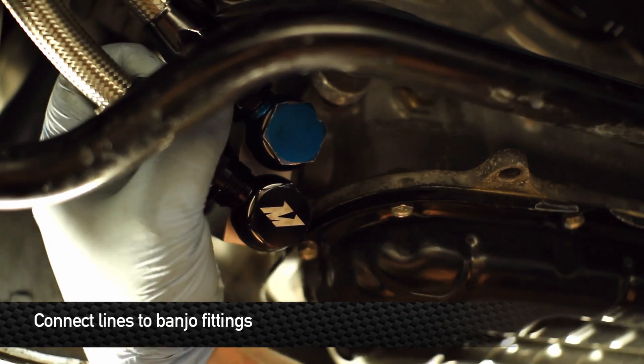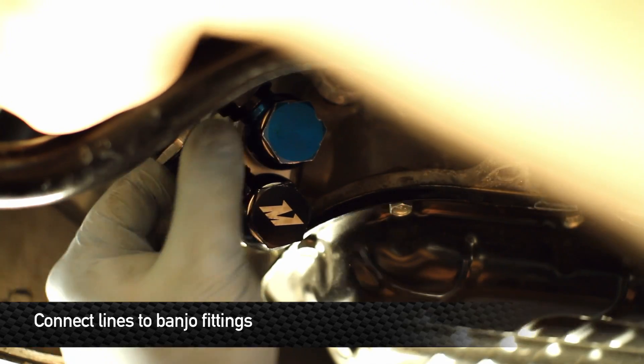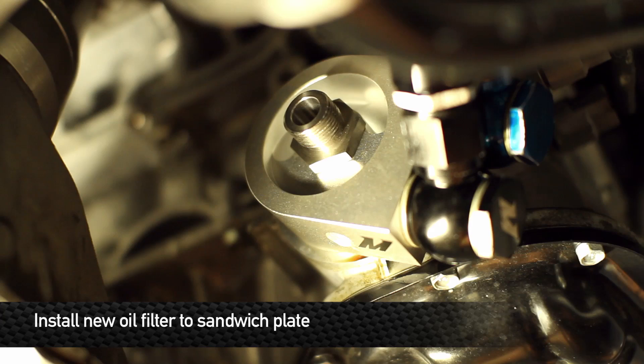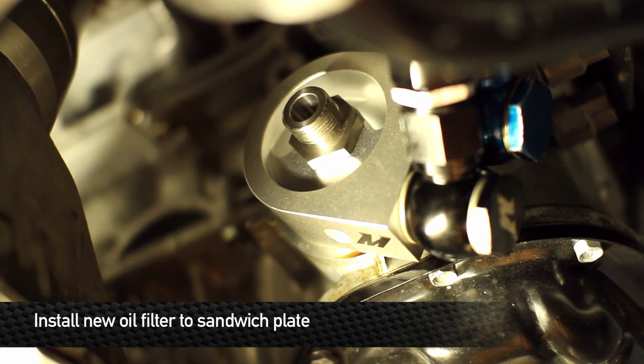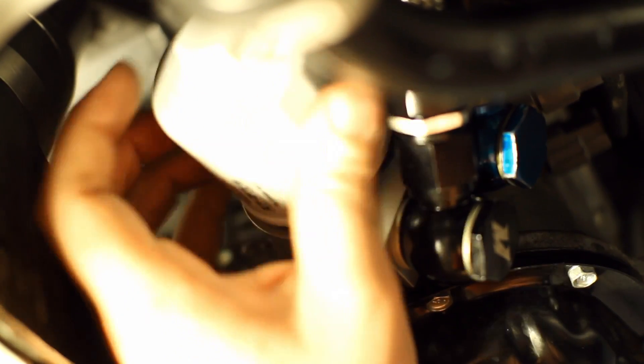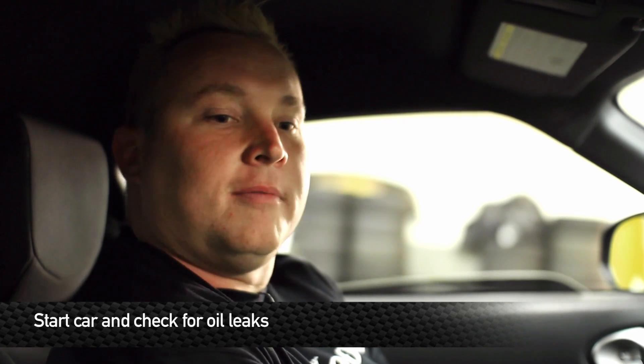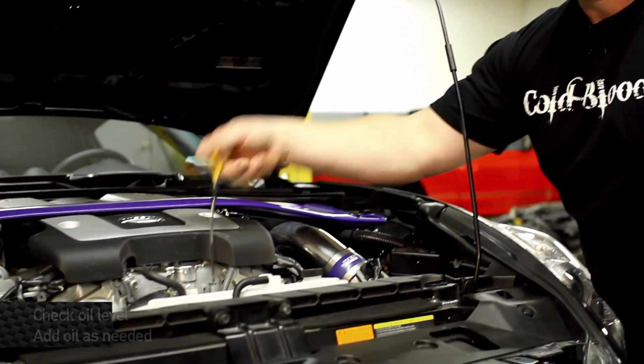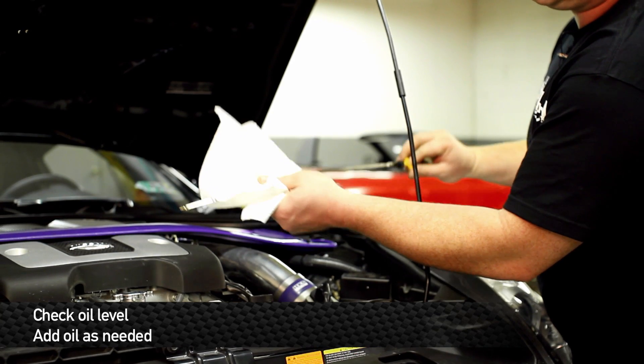After you get everything connected, go ahead and tighten up all your hardware and fittings. Next, reinstall a new oil filter. After all your fittings are tightened up, go ahead and start the car — just for a second to get oil flowing through all the lines and through the oil cooler. At this time, check to make sure there are no leaks. An oil cooler must be maintained — if you're going to race the car, leak check it during every oil change. Before you wrap things up, double check for oil leaks and double check the oil level. Don't be surprised if you have to add another quart or so.